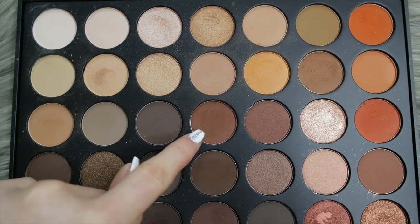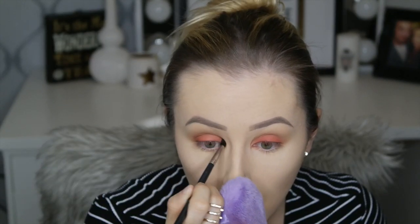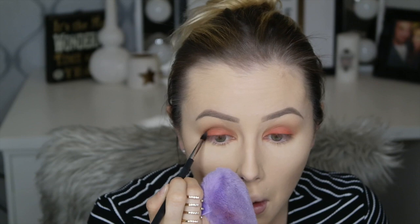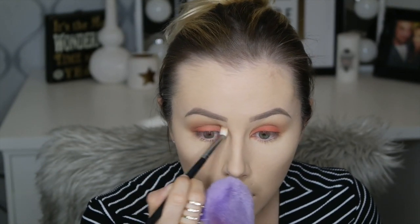I'm going in with a shade from the Morphe 35O palette using a Morphe M506 brush, just really getting it right in the crease and blending the last shade we put on in with this darker shade.